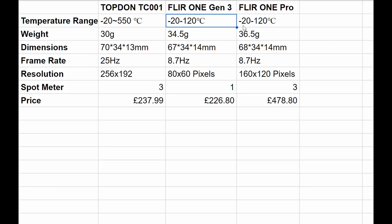The temperature range — they all cover what I'd want to be measuring, between minus 20 and 120 degrees. The Topdon completely surpasses the others, so you could use it for ovens and very high temperature monitoring with no problem at all. The Topdon is a little bit lighter, though you'd barely notice — just a couple of grams. Dimensions are almost exactly the same across all three.